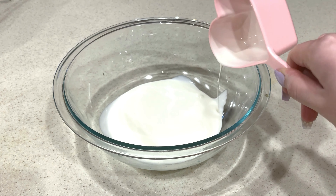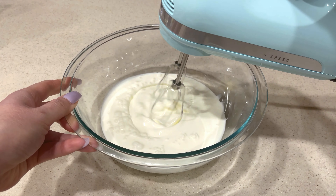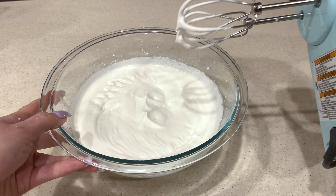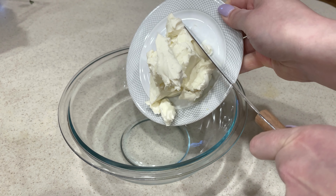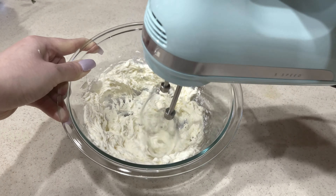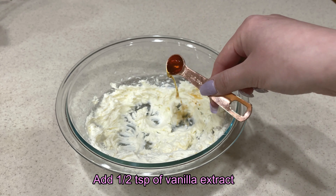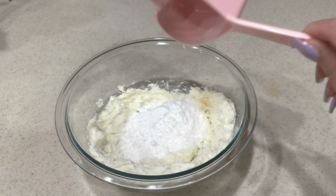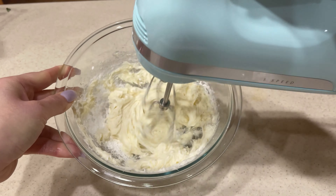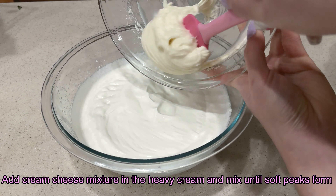In a separate medium mixing bowl, whip 6 ounces of cream cheese until it is smooth. Add in half teaspoon of vanilla extract, then add in 3/4 cup of powdered sugar. Whip the ingredients until they are light and fluffy. Add the cream cheese mixture into the heavy cream and mix until soft peaks form.